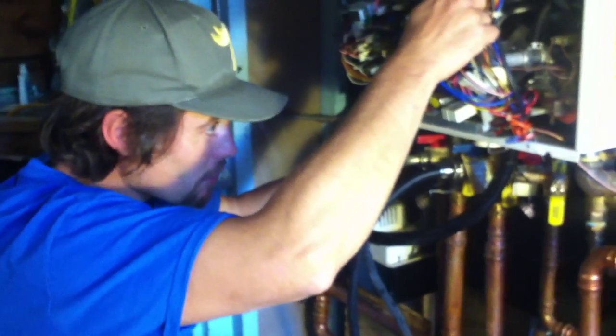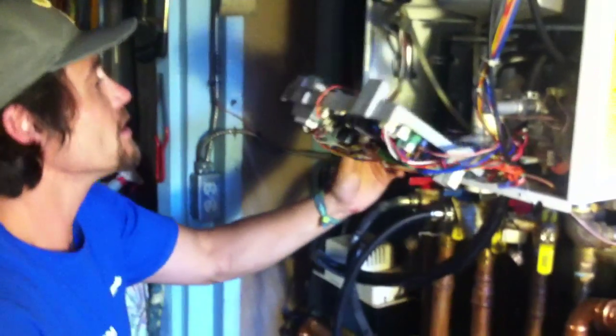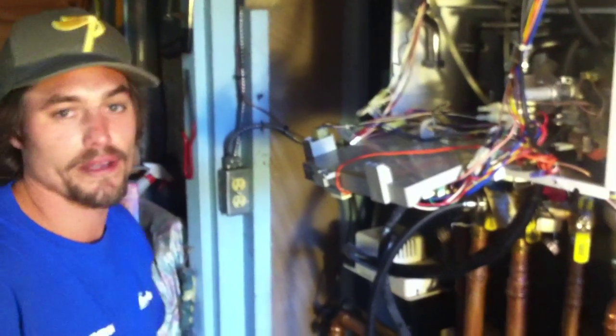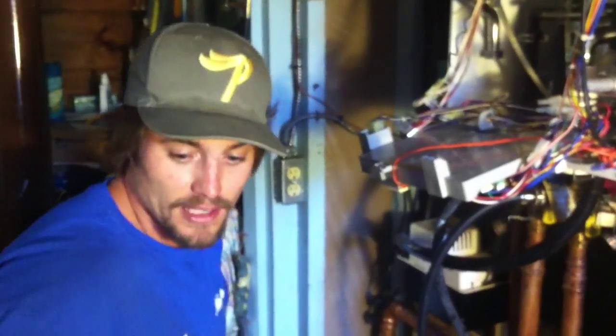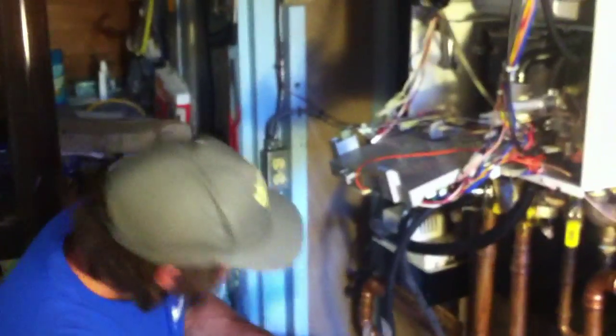But this is an older model and we've got to keep it going, because to the homeowner it's brand new — it's only four or five years old. That's where we're at. We'll turn this back on once I get the three-way valve out.